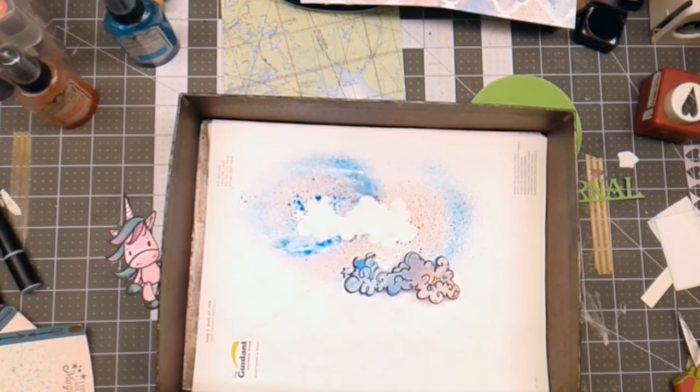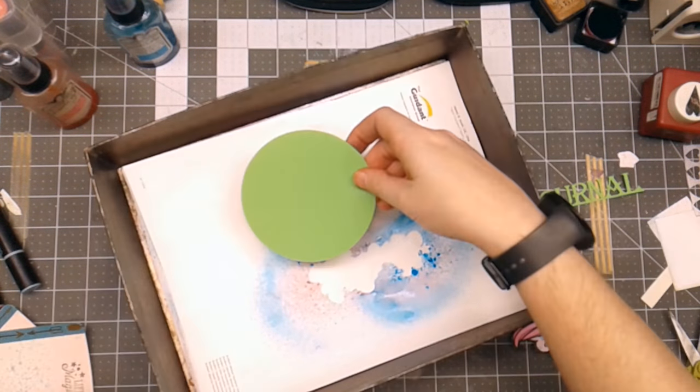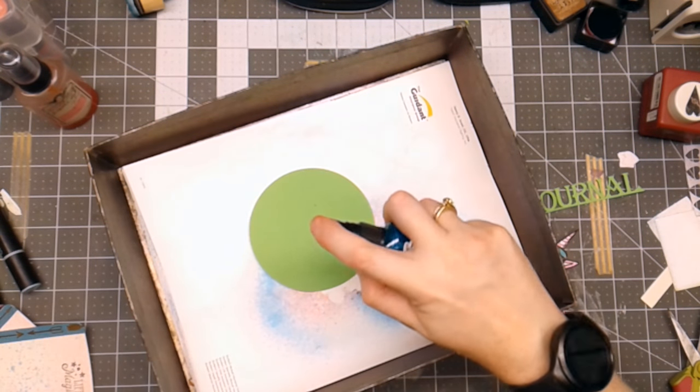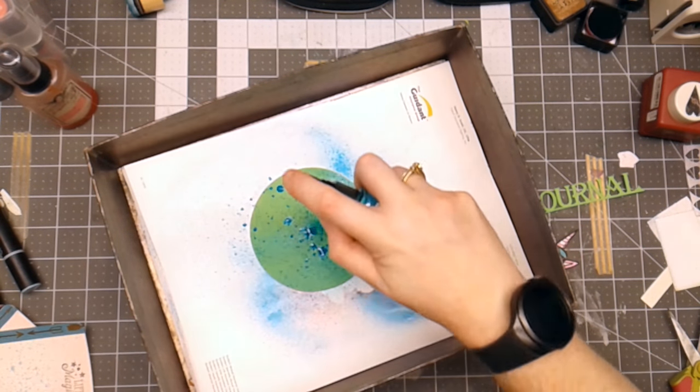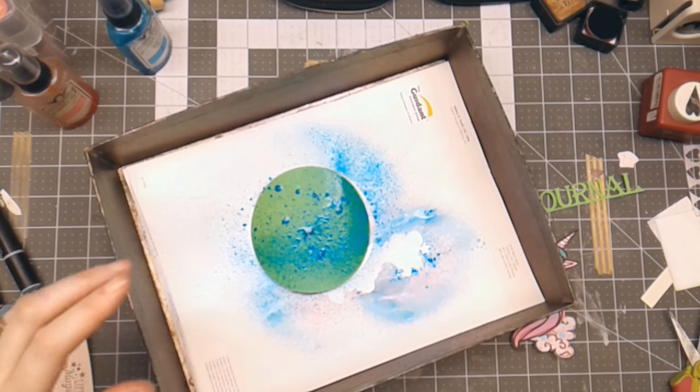I'll dry this and be right back. This green circle needs a little help — it's a little too bright for me, so I'm going to spray it with some Tattered Angels Glimmer Mist to tone it down just a little bit.